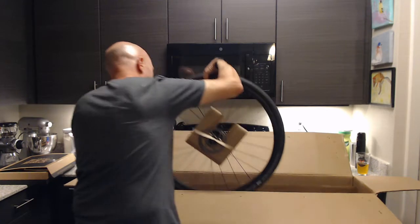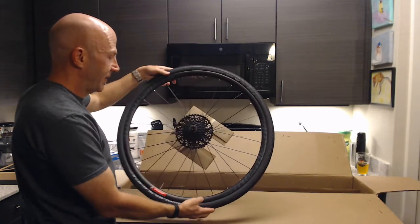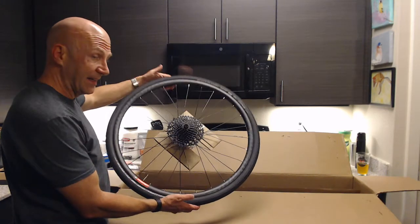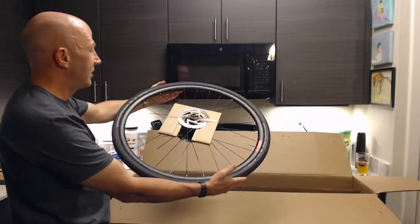And here's the rear wheel, again with a six-bolt rotor on an adapter. It's got the SRAM Apex 1x cassette — an 11-42 cassette. It looks gigantic because I'm used to looking at road bikes and 2x11 setups.